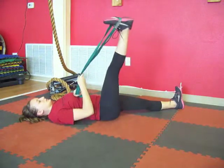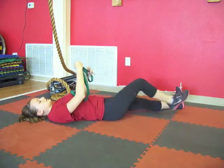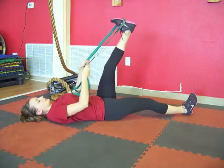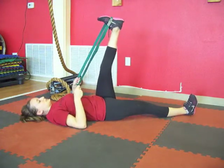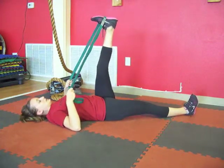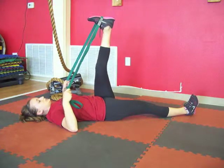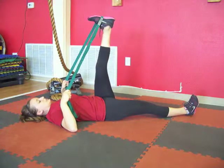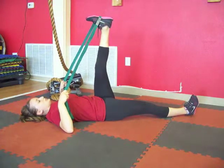Bring that leg back up to center. We're going to switch and do the other leg. Take your strap, towel, or t-shirt and put it around the bottom of your other foot. You want your toe flexed towards your face, with a slight bend in the knee. Pull your leg towards your face, keeping that slight bend in the knee, feeling a stretch along the back of the leg. Breathe — a few more seconds of holding this.